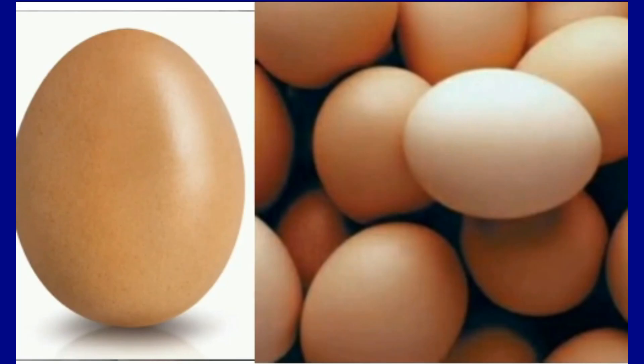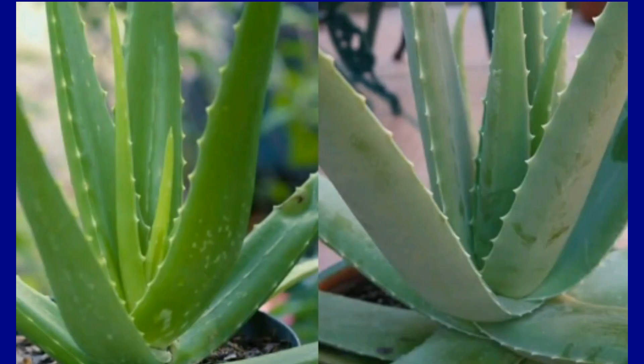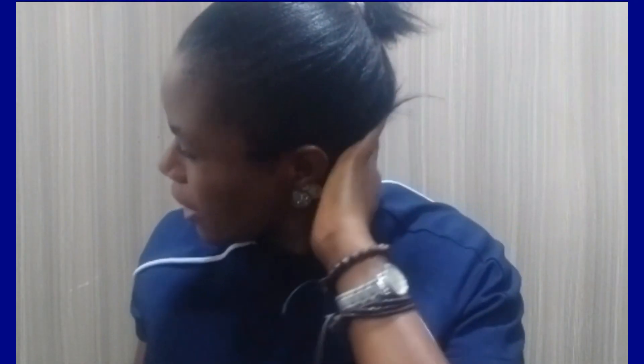I use egg, charcoal, and aloe vera. Stay with me as I show you how I did it and the end result. You can see from my hair — I have very shiny hair. It's not long, but it's healthy and shiny, all because of the natural ingredients I use. I don't put too much chemical on my hair; I like going natural.